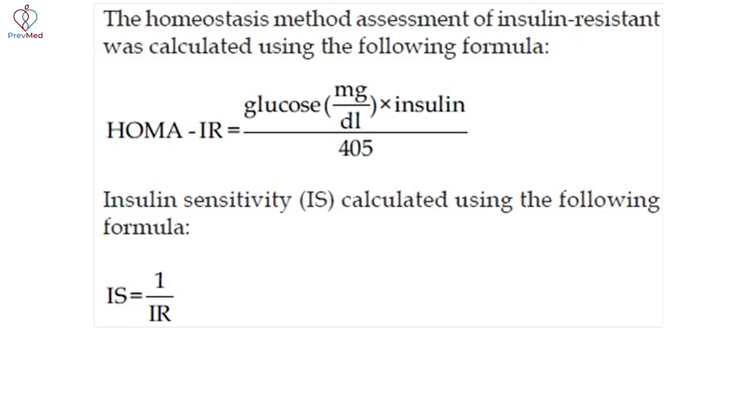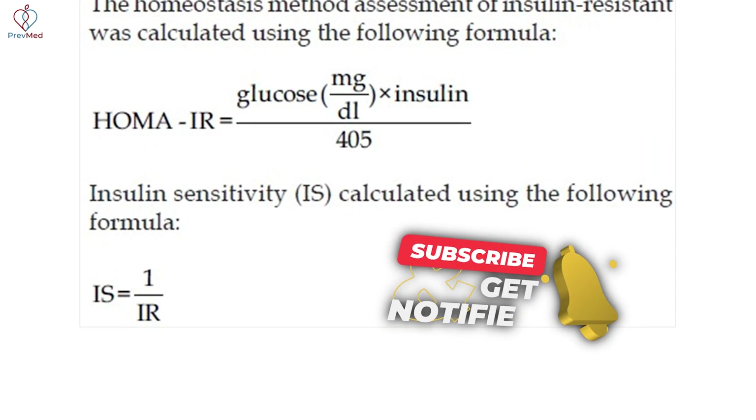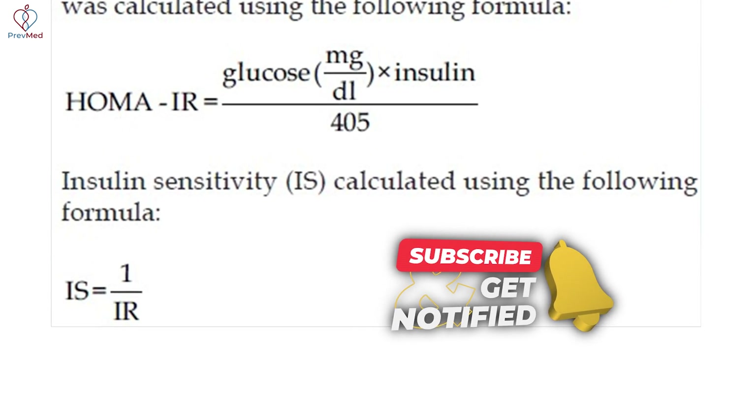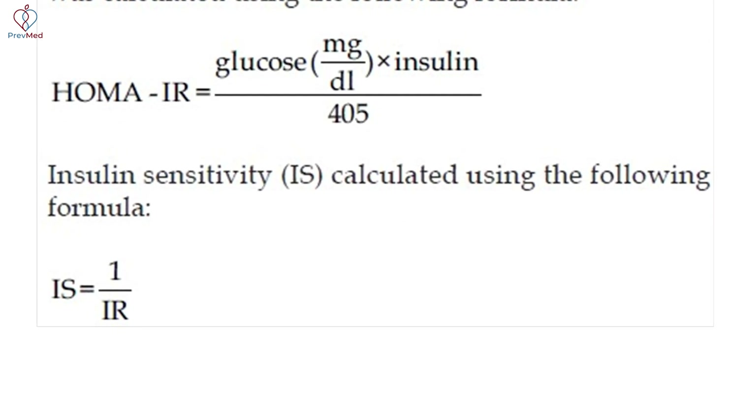Insulin sensitivity is calculated using the following formula: insulin sensitivity is one over the HOMA-IR. So that's what they actually used in this context.